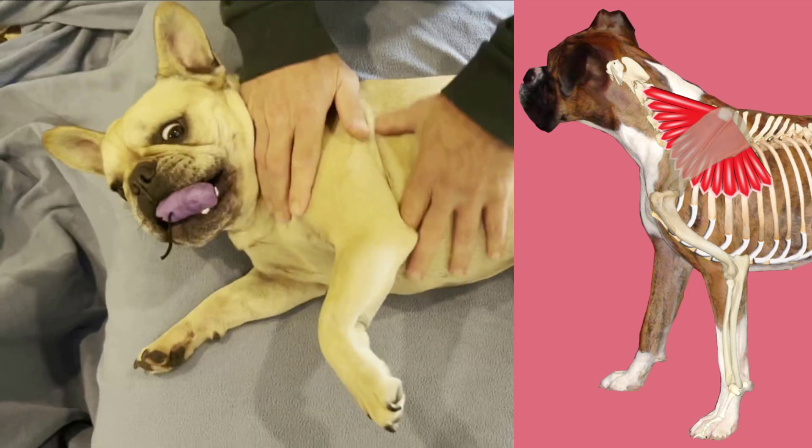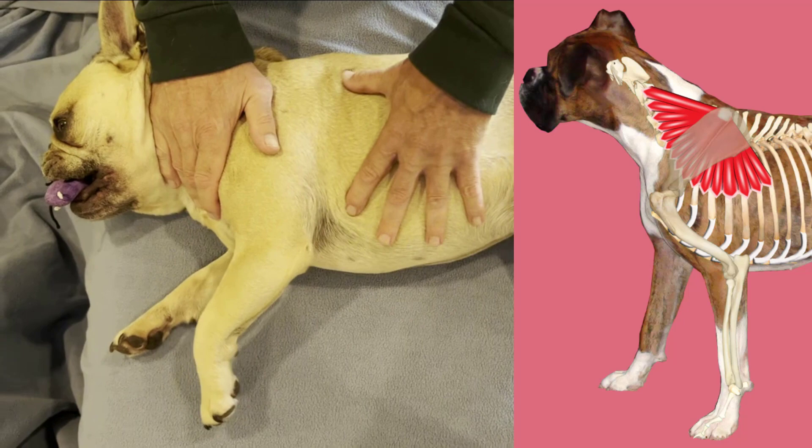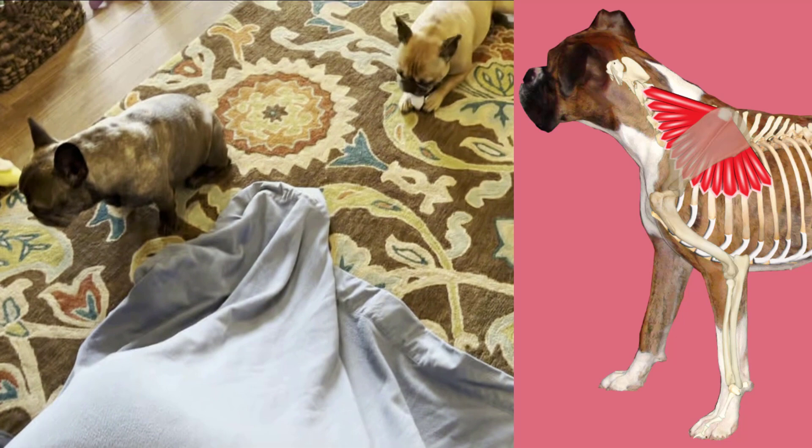Hi everybody, we're with Butter today and we are demoing the palpation of the body-to-limb thoracic limb muscles. The primary functions of these muscles are: one, to support the weight of the body trunk between the thoracic limbs, and the other major function is limb advancement or protraction and limb retraction, or dragging the limb caudally.